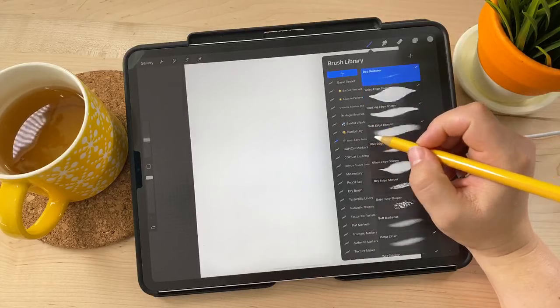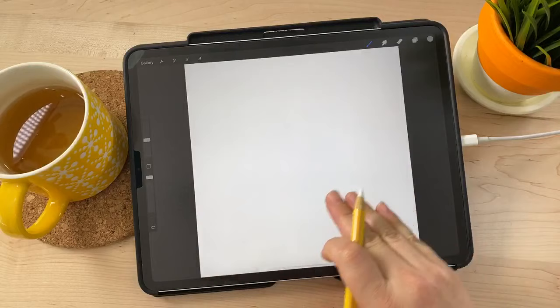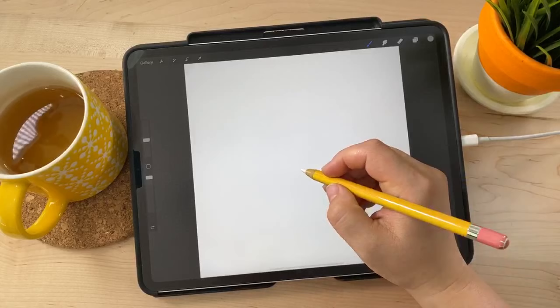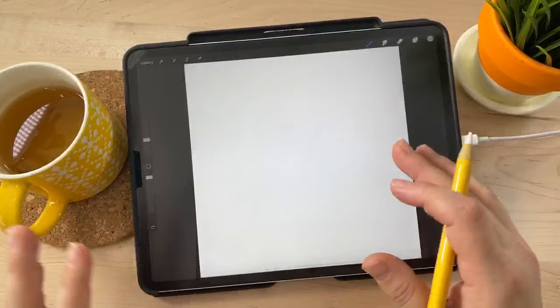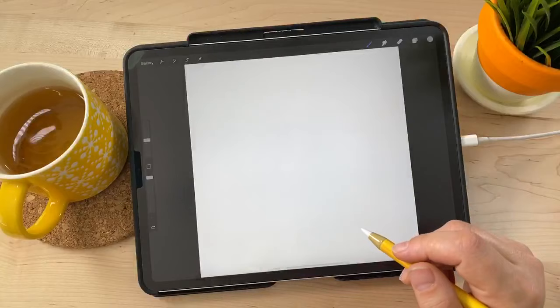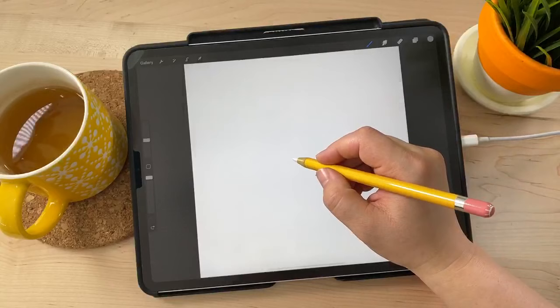I'm in Wash and Dry Tools using the Dry Sketcher with a middle gray color. I imagine there's going to be a flower here and a little bumblebee over there. When a lot of people imagine watercolor, they imagine it loose and blendy — that's a style, but not the one I'm doing today. I'm doing a more illustrative style — you'll see as we go.